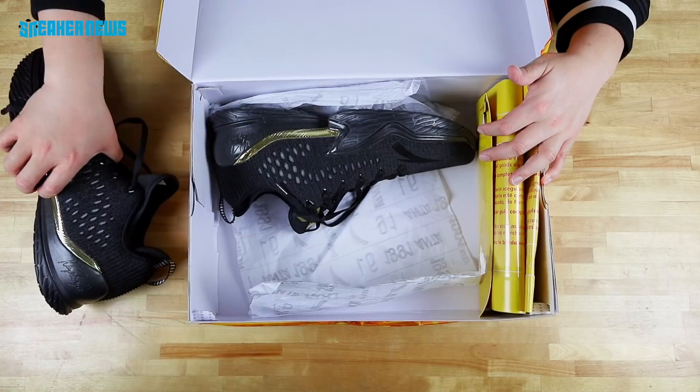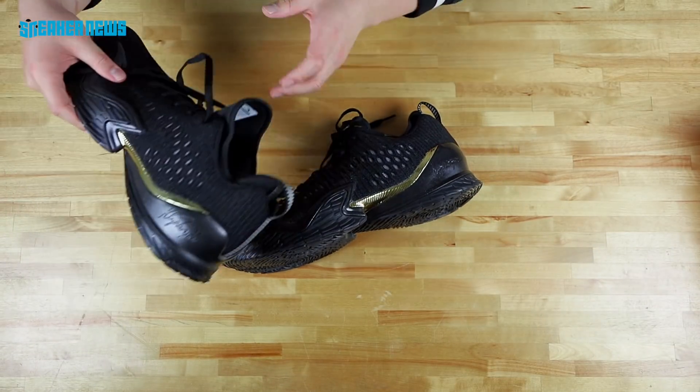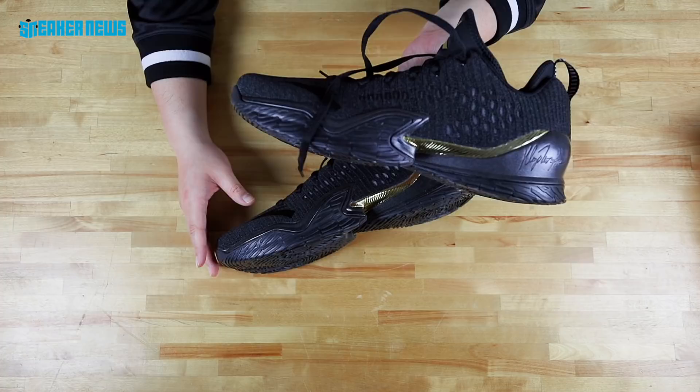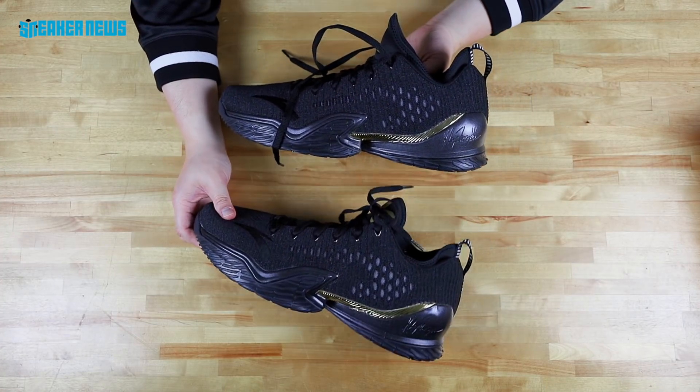So let's pull these out of the box. Here it is — this is the Anta KT3 Low. It is the low top version of his current signature shoe. Just a quick point: they sent us two left shoes, which was probably by accident.